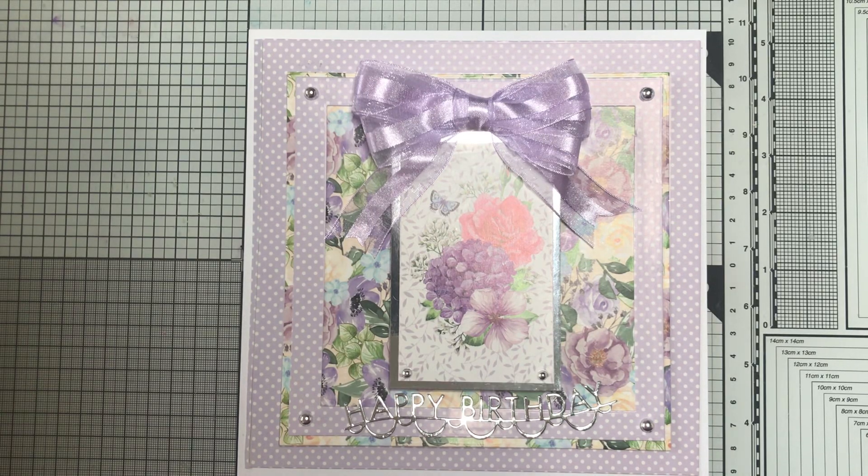Hi everybody, it's Foddy. Thank you for joining my craft channel this afternoon.